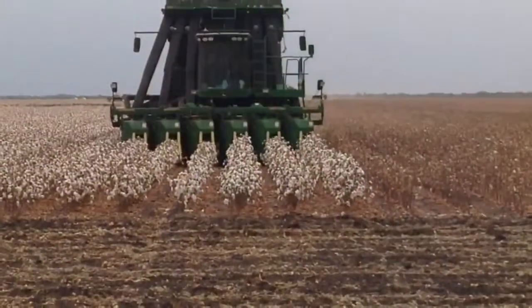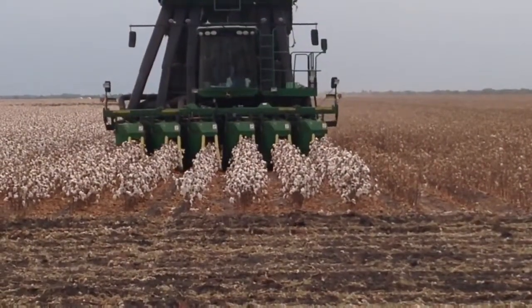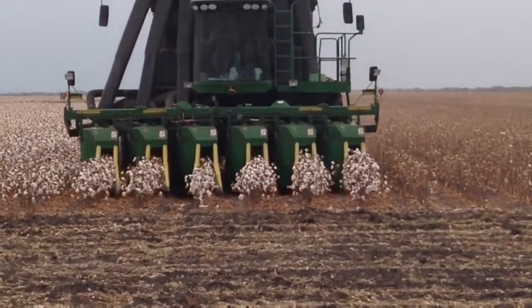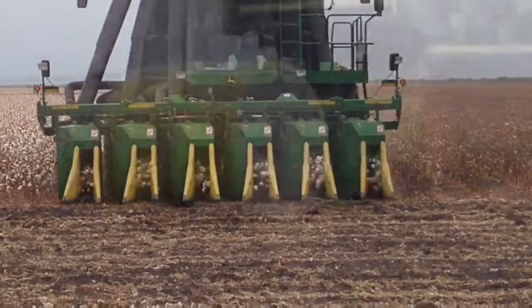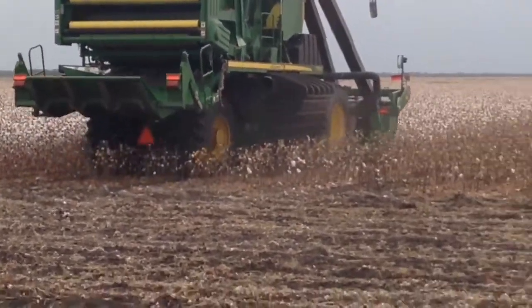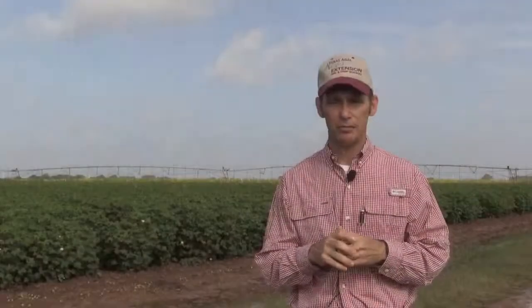Harvest aids are a critical component to the larger scale cotton production that we do in the United States. When things were hand harvested, which was very labor intensive, they didn't defoliate cotton and they would do multiple pickings through the field. But once we got to the mechanized harvesting system, in order to keep the fiber quality and minimize the amount of leaf material in that cotton lint, we started looking for harvest aids or defoliants to be used.